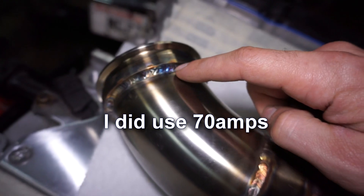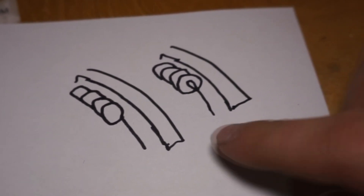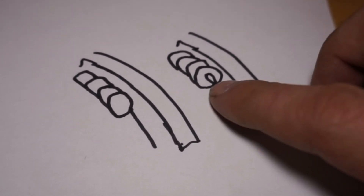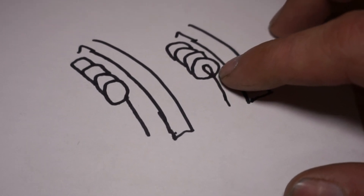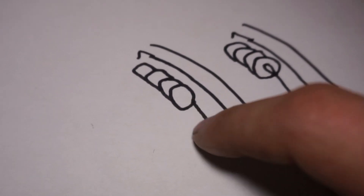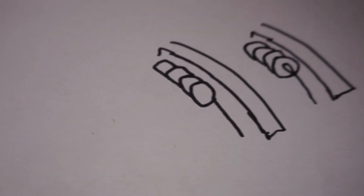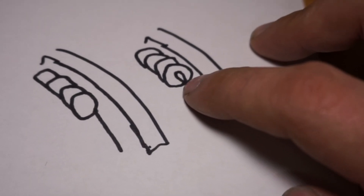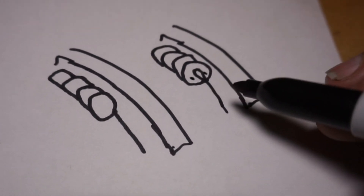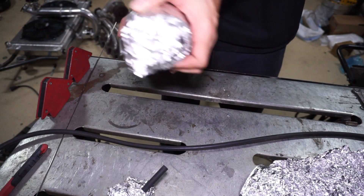I might try 70 amps because I was still having issues with this one keyholing a little bit and not completely filling in before I would add the filler. Keyholing means the torch creates a melted spot on the V-band and a melted spot on the pipe, but it doesn't completely pull a puddle together before you add filler. If it's hot enough, it will take material from the V-band and pipe and puddle them together. If it's too cold, it won't get into the root of the joint and creates a little keyhole opening, so you're trying to add filler off to the side instead of right into the center at the root.